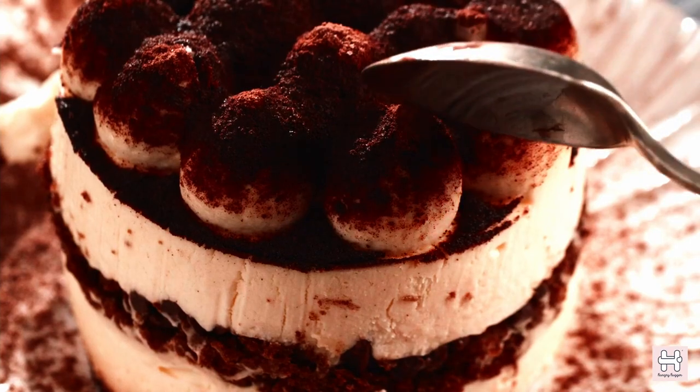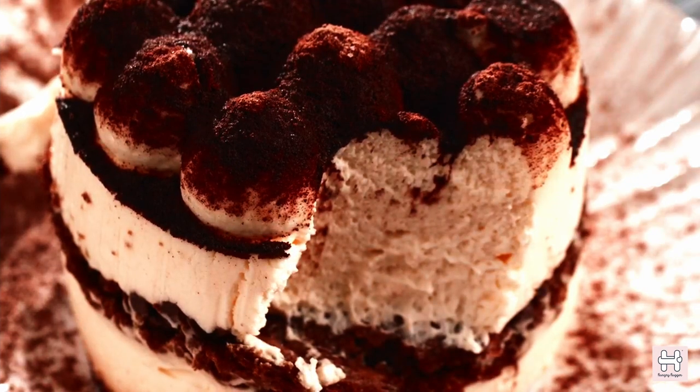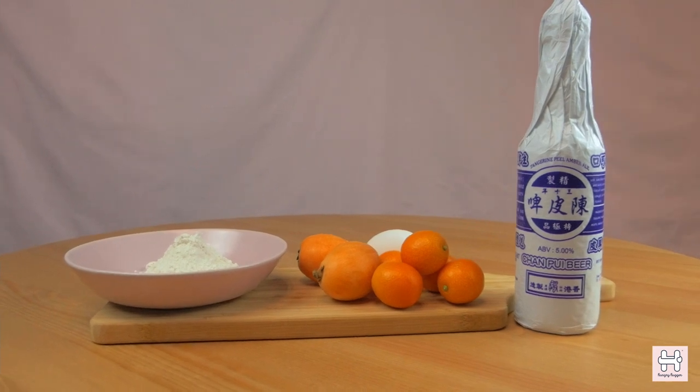Desserts such as tiramisu that have Kahlua in the recipe are ones that many would crave for. Today we are going to inspire you by using craft beer to elevate your homemade pancakes.